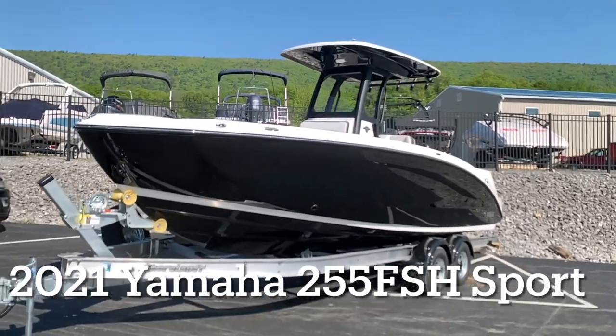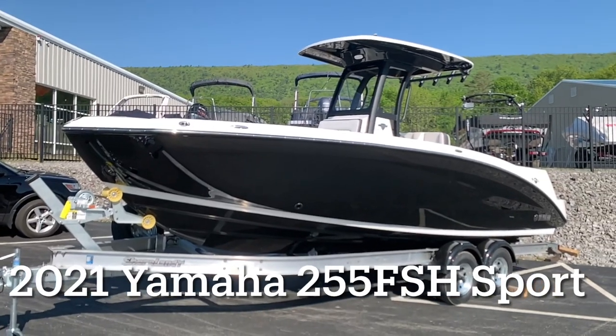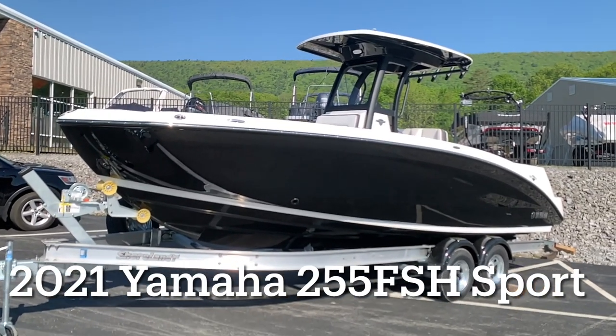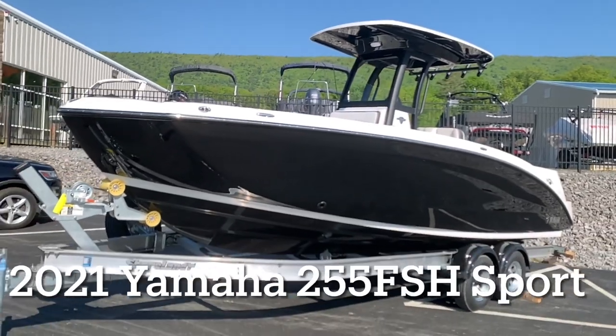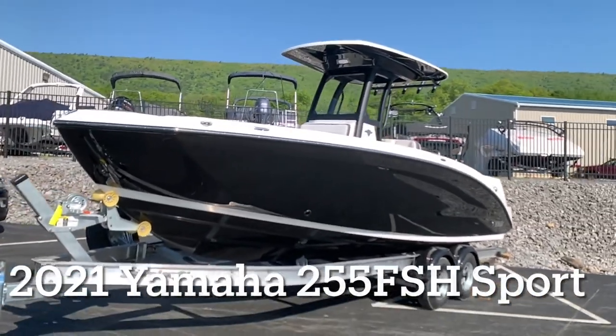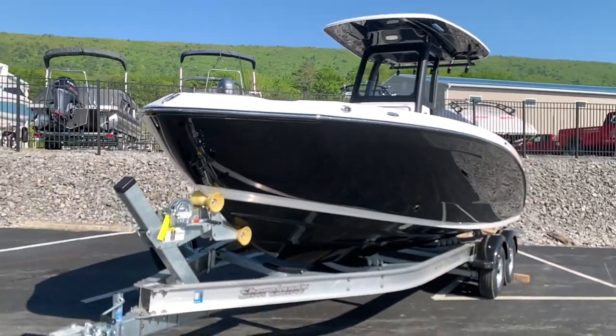All right, guys, we're here at Full Performance Marine. Check this boat out. This is the all-new 2021 Yamaha 255 FSH Sport, the all-new center console. Take a look how deep this boat is — this thing is going to handle rough water really, really well.